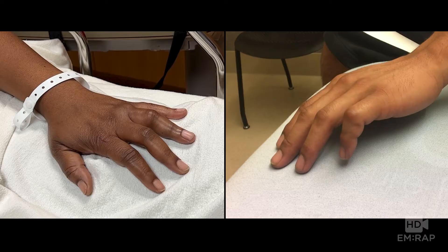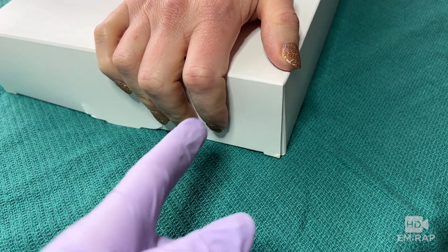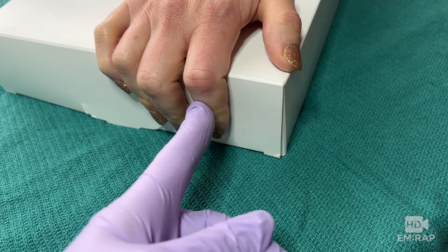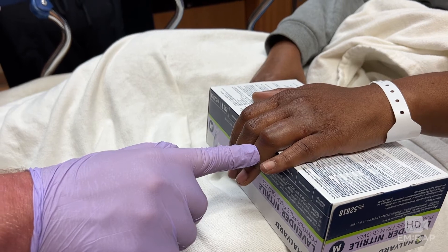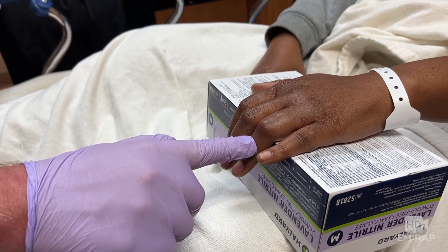All three names refer to the same thing. This is high risk for a central slip injury, and we need to do an Elson test to assess for that. Have the patient curl their fingers around the edge of a table or box with their fingers flexed at the PIP, then they extend their finger while you apply pressure to the middle phalanx. If the central slip is intact, you'll feel tension as the finger is extended. In this case, there is not much tension, which is concerning for a central slip injury — so this patient needs close follow-up with a hand surgeon.